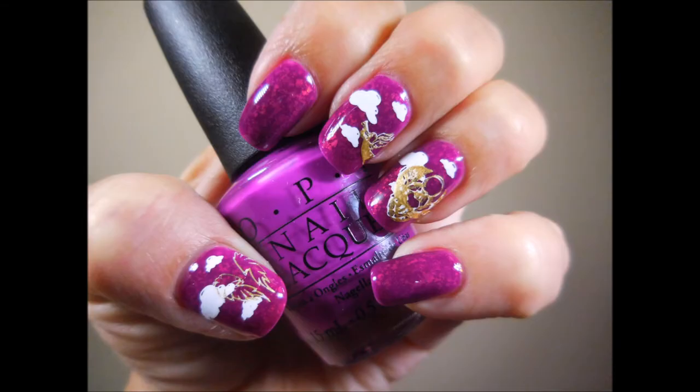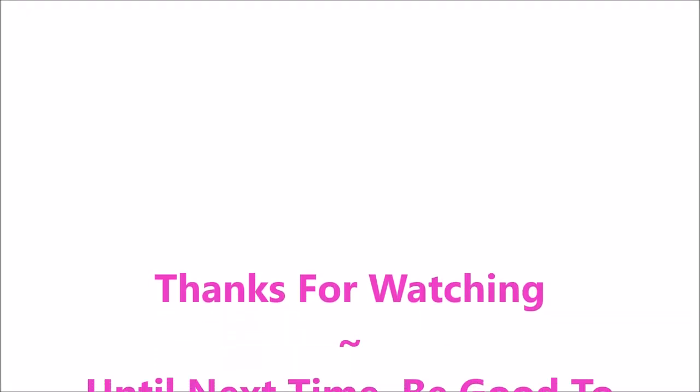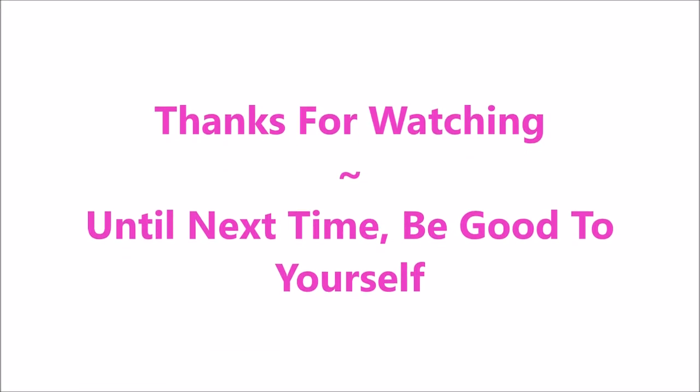Well, I hope you liked this one. Here's my swatch photo. Thank you for watching — I would love to hear what you think about this one, so leave me a comment down below. And until next time, be good to yourself. I'll talk to you soon. Bye.